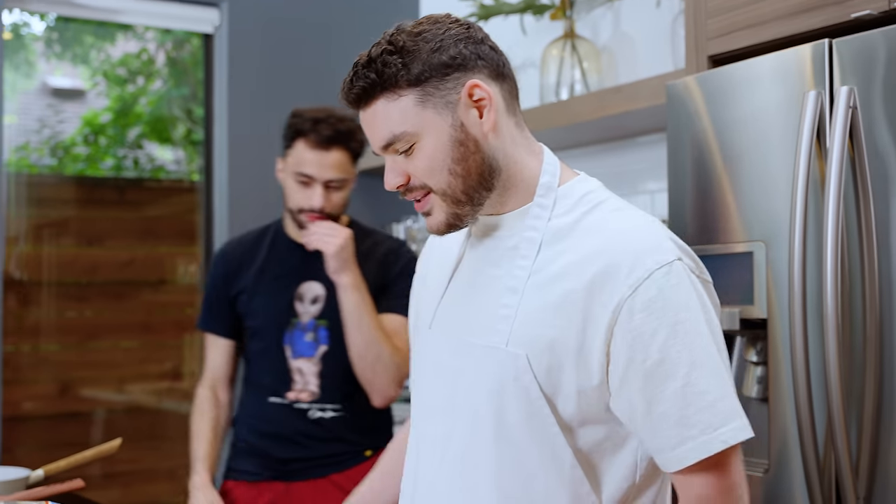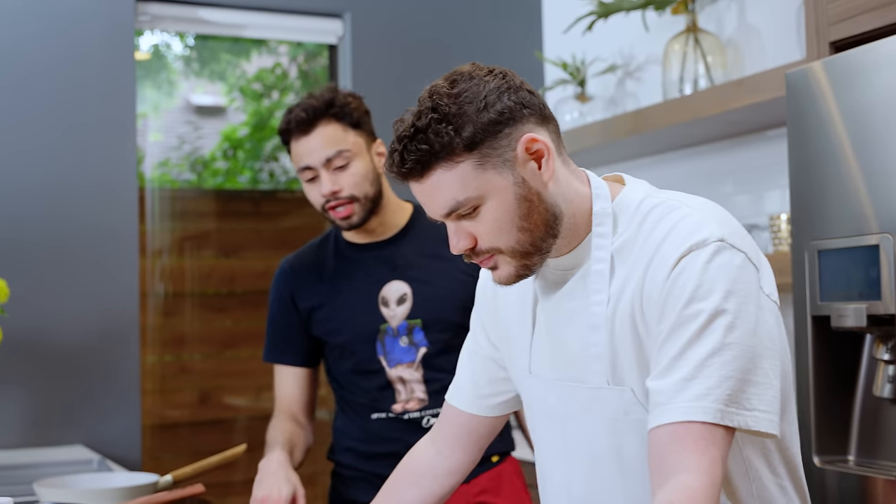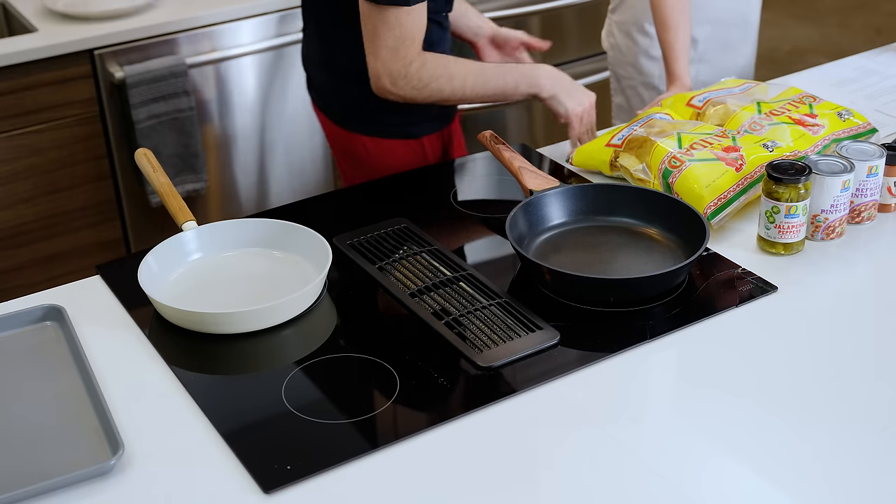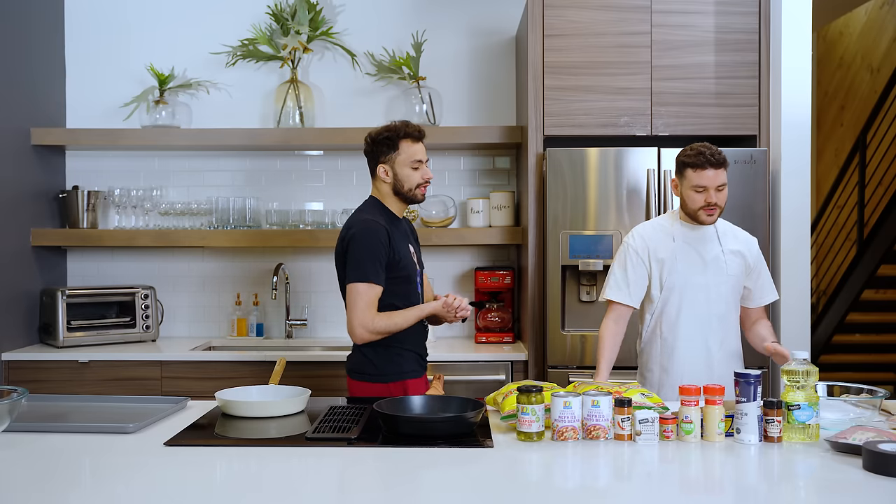We're starting off making the taco spice blend, and we're on air — so this is official. We're combining all the spices: chili powder, cayenne, in a small bowl. Very simple.